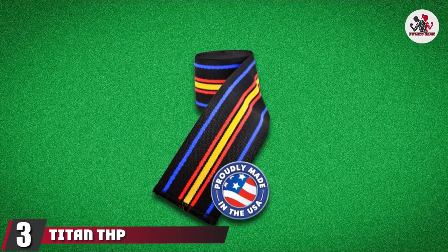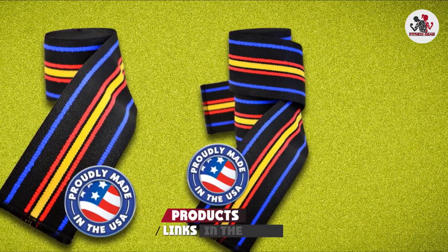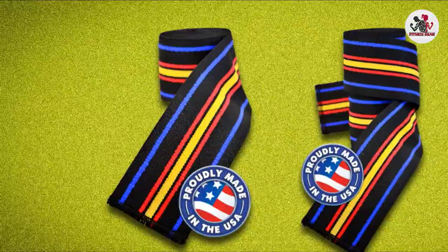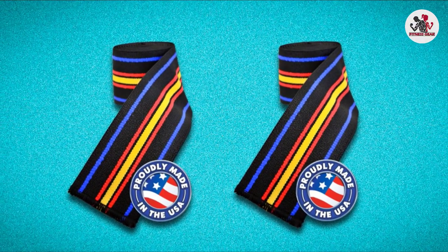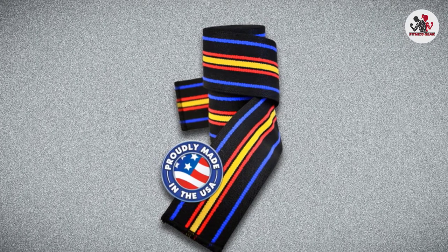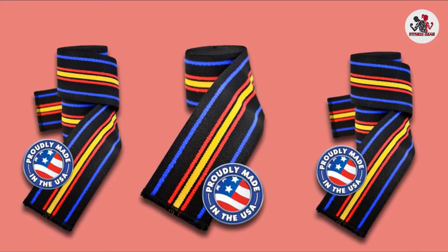The number 3 position is held by Titan THB Support Knee Wraps. These could be an ideal addition to your workout routine and help you achieve goals you never thought were possible, providing maximum compression. The Titan Support Knee Wraps are made from sturdy material to suit your specific workout. We found these were perfect for squatting as they give you utmost comfort and stability. They are made with special anti-slippage material for those big squats. If you suffer from knee pain, these may benefit you.